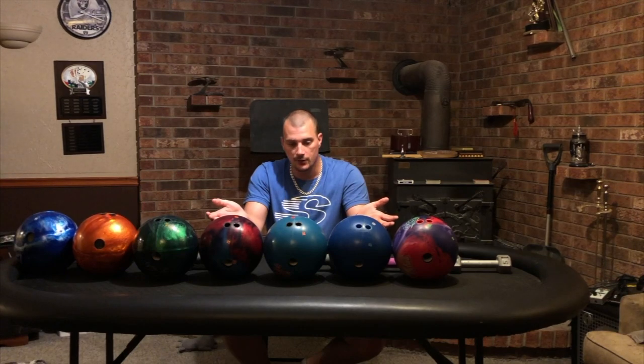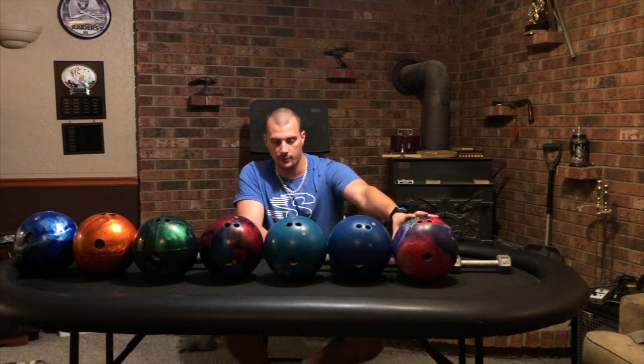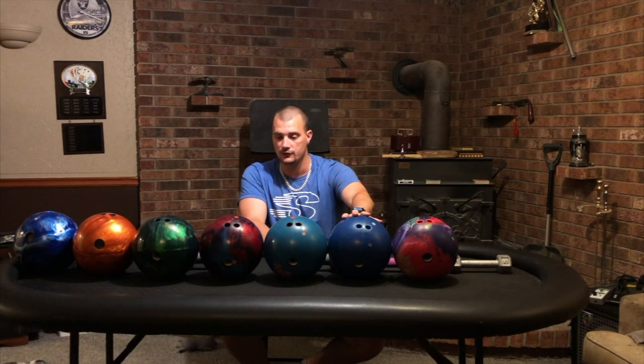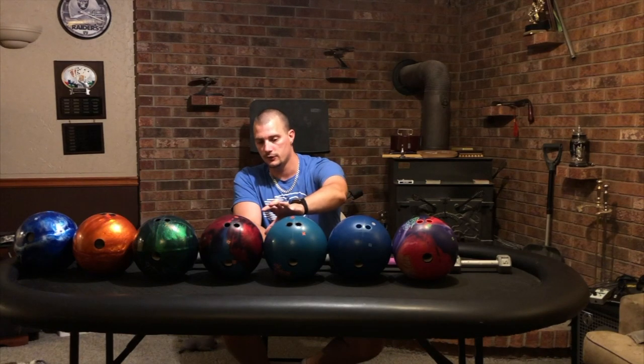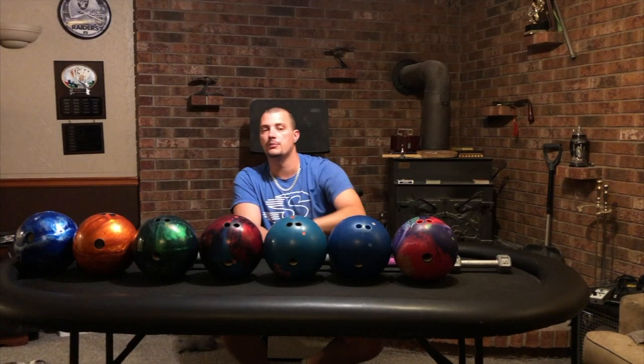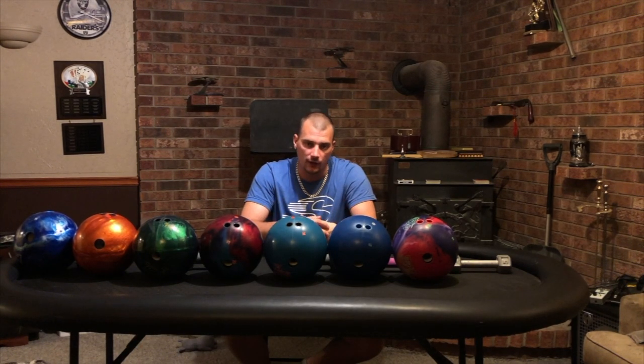Obviously I'm a Storm staff member, that's why I have these here, but with any company you go with, you're going to want one of their bigger asymmetrical balls, a bigger symmetrical ball, a medium symmetrical ball — one of each of those — and then a lower-end pearl symmetrical ball, a urethane, and a spare ball. That's what I would start with for building your arsenal for tournament play. If you found this video helpful, give it a like, share it, and we'll talk to you again soon.